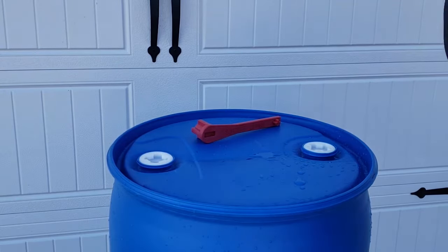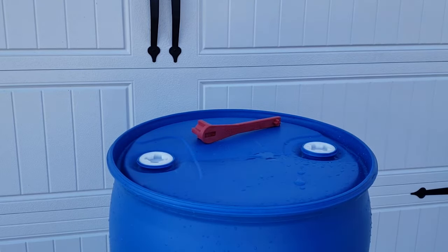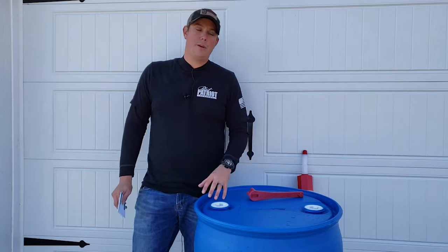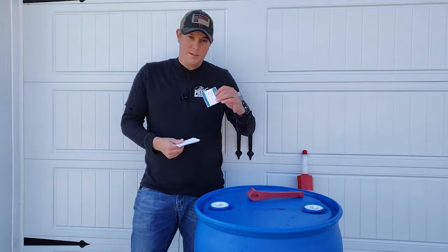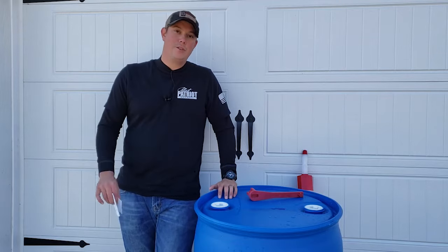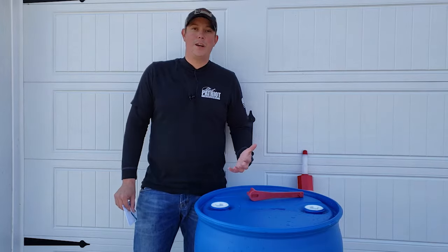That water is now preserved, treated, and ready for long-term storage. You can store this for years — you should be fine for five to ten years without worrying about any kind of contamination. It's a good idea to label your barrel with the date you stored it. Aquamira actually provides a little label you can use, or just use masking tape, but label it so you know what date you stored it and you're ready to go.